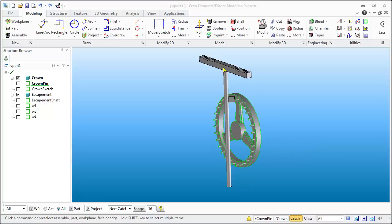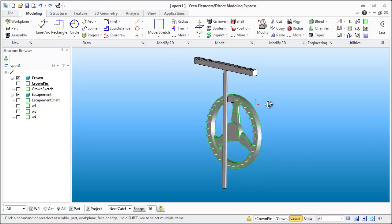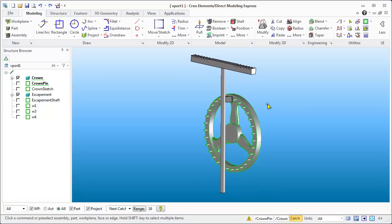Hello and welcome to Using Creo. What we're going to do today is work on some of this geometry. We're roughing out what the Virgin Folio Clock will be like, and then after that we can start modifying some of the geometry as we need it.